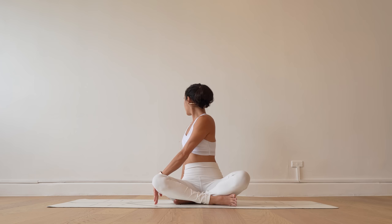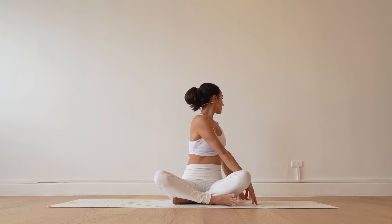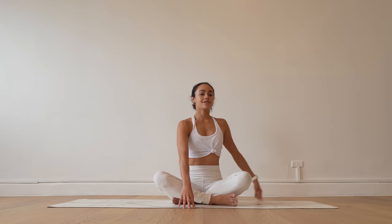Go ahead and walk your fingertips over towards the right — gentle twist. Try to look over your right shoulder. Walk your hands to center, and make your way over towards your left. Deep inhale here, exhale, twist towards the left. Eyes look over your left shoulder.